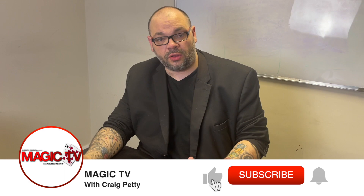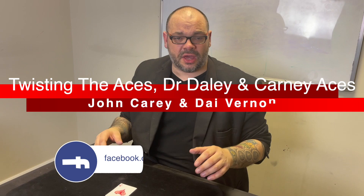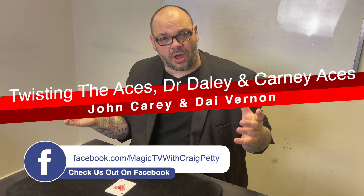Hey guys, welcome back to Magic TV. My name's Craig — it's six o'clock which means it's time for a Magic Live. On the channel recently I've been giving you examples on Magic Lives about how you can string routines together to make a longer set, transitioning from one routine to the other. The whole idea is looking at your routines within your act and working out how you can take different routines and put them together so it logically makes sense.